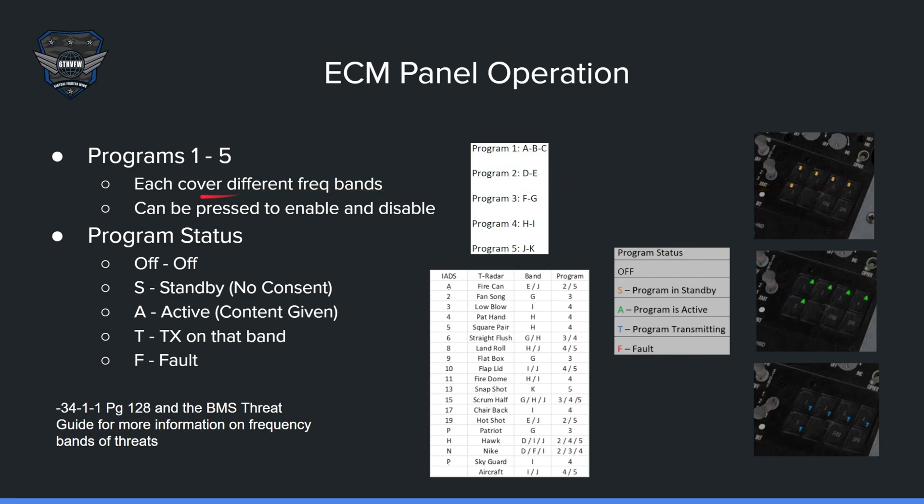Each frequency band coverage button can be pressed, enabled, and disabled. Program status indicators: off is off; S is an amber standby with no consent; A is a green active — consent given with CMS aft; T is a blue transmit, indicating that band is currently transmitting. The panel will show blue T on all active bands when transmitting. There is also a red F fault indicator in the corner, though it's rarely seen. The panel also includes a breakdown of SAM sites, radar types, bands, and corresponding programs.